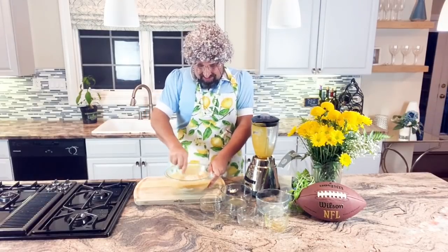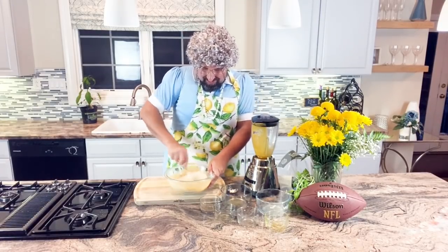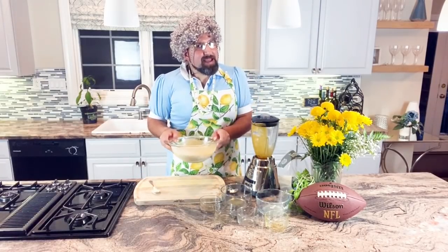It's going to be such a great football party with all these delicious appetizers. Now we'll put it in the fridge and let it chill until game day is ready.